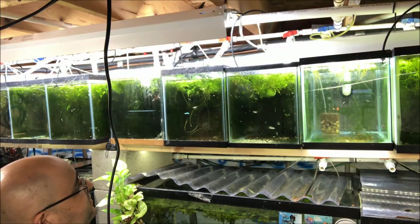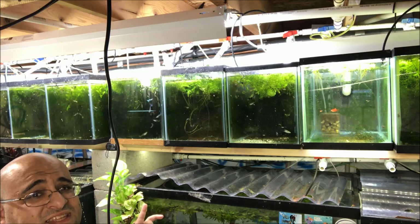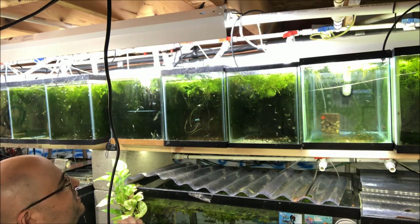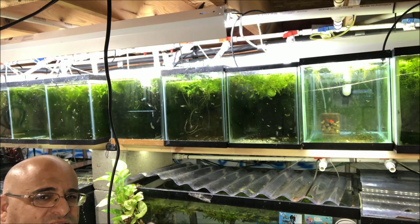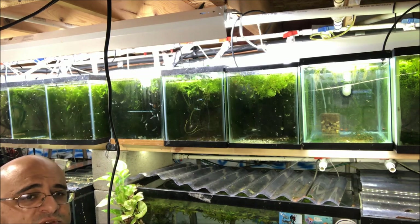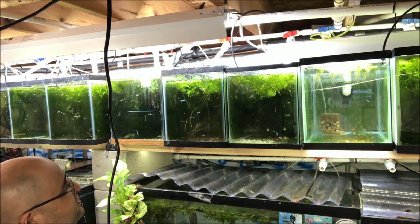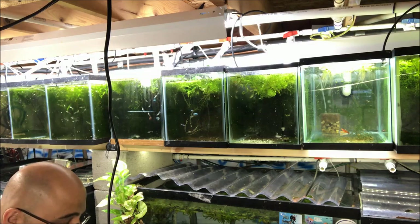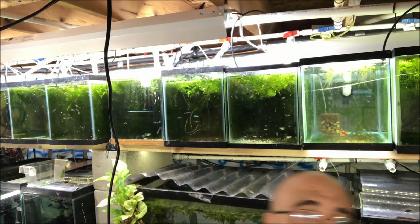That looks so much better! I'm sure you can see the difference from way across the room. I'm gonna get a close-up in a minute — I'll let the water settle for a minute or so because all that movement made some debris and detritus float up, and then you'll see how fantastic these Japanese blue guppies look.